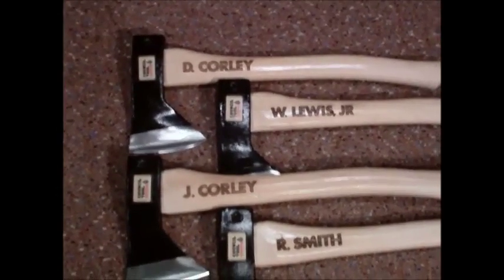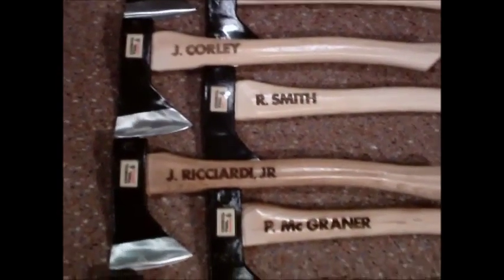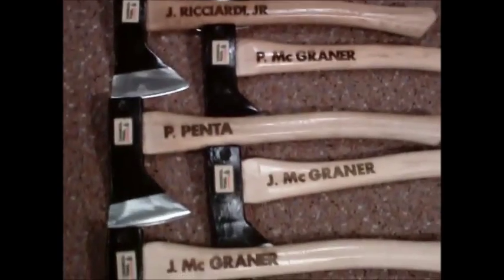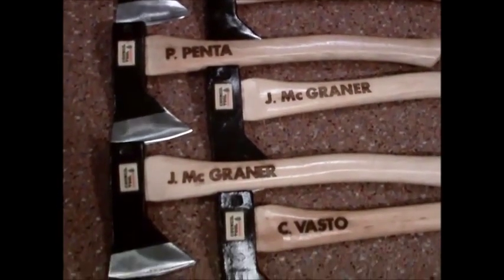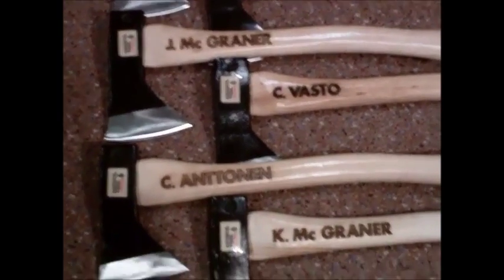Here we are, we're all done with the 12 axes. This is the left side and they all came out actually pretty good — I was impressed. A little clear polyurethane made the lettering really pop.